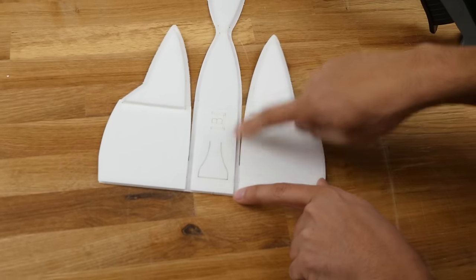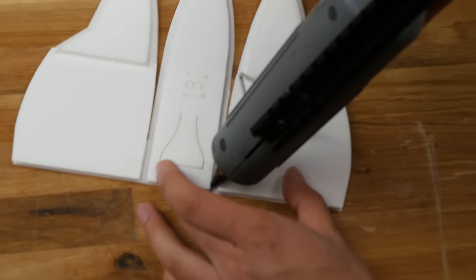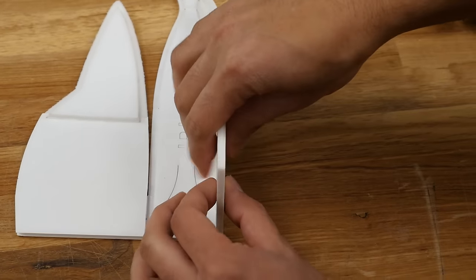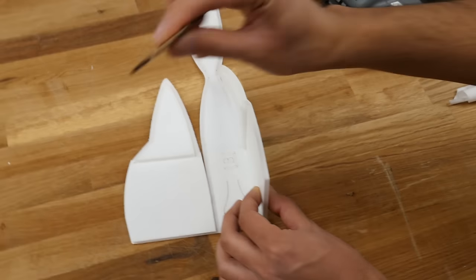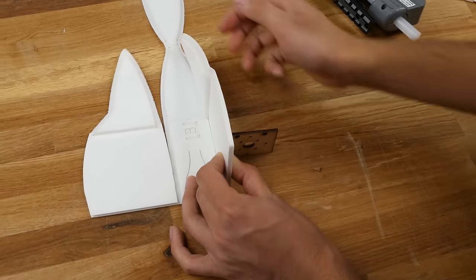First, I like to glue from here to here and not go any further than this line right there. Put some glue there. I like to do one side at a time to make it easier. Fold it up, get it about 90 degrees, hold it there and let it dry. Once it's cooled down, do the same thing for the other side.